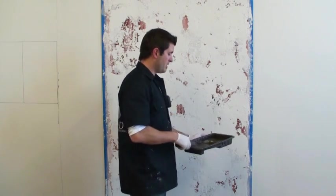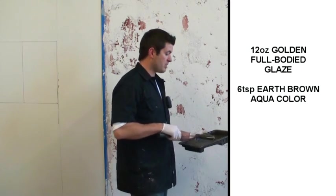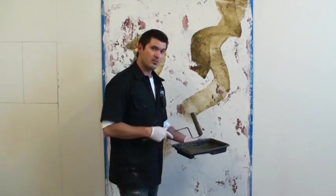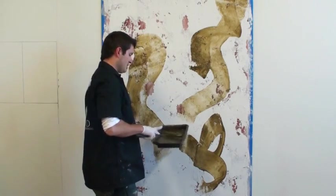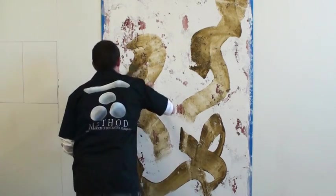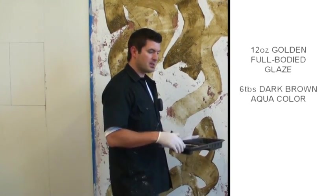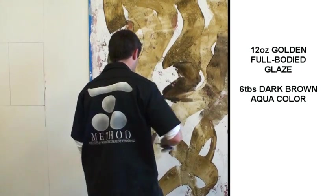My first glaze is going to be 12 ounces of Pro Seed full body glazing medium to six teaspoons of earth brown aqua color. I've got it loaded in a tray and I'm just going to randomly start throwing this on the wall. You want to stay really random with this finish because the whole concept is that it's totally distressed, organic, and natural - you're not going to want to stay consistent with your colors in any certain area, it just gives it a much better effect. For my second color I'm doing 12 ounces of full body glazing medium to six teaspoons of dark brown aqua color and I'm going to put this one in all the areas I didn't put the first one.